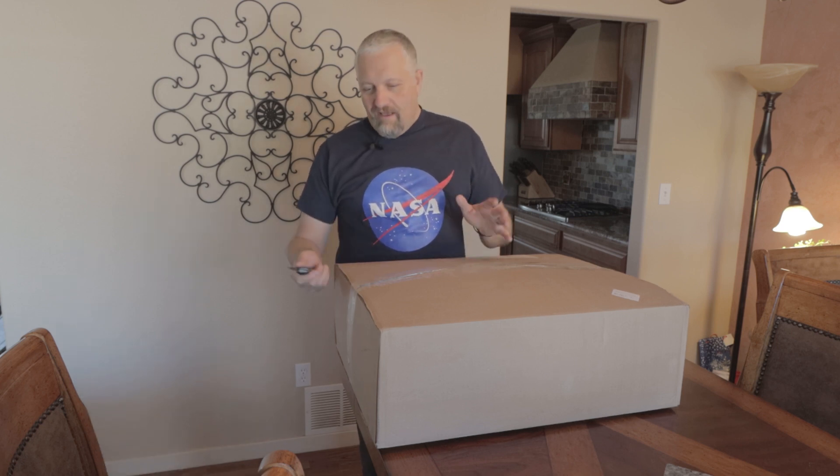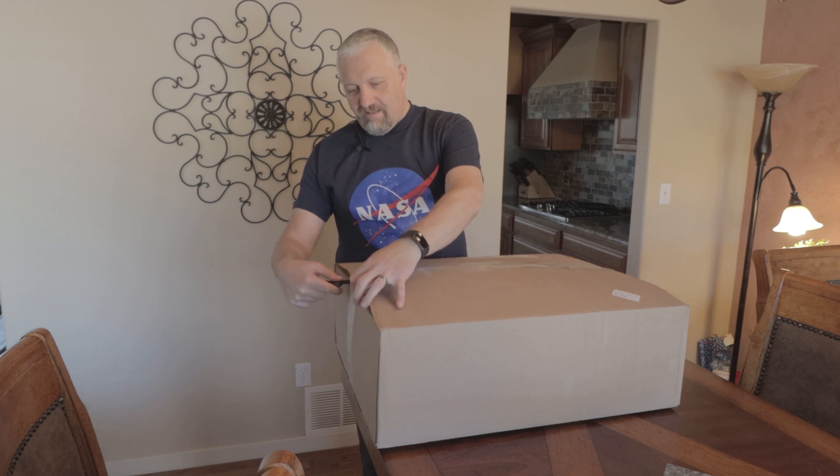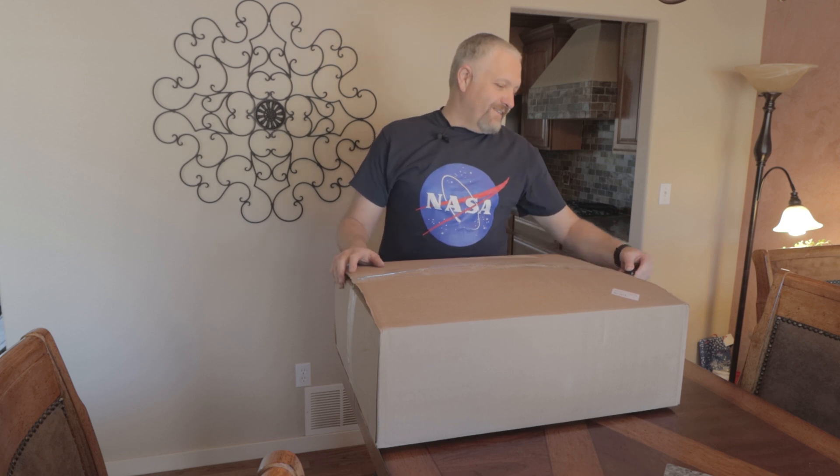So I don't normally do unboxings, but recently I started a Twitter account and I've been on there seeing some of the coolest things. One of the things was the Hubble Space Telescope, and I saw it and thought, man, I've got to have this — this is so cool. I've got to see what this looks like. So I got it, and this isn't exactly the telescope I was hoping to do the unboxing on, but I still think it's going to be really cool. So let's check this out.